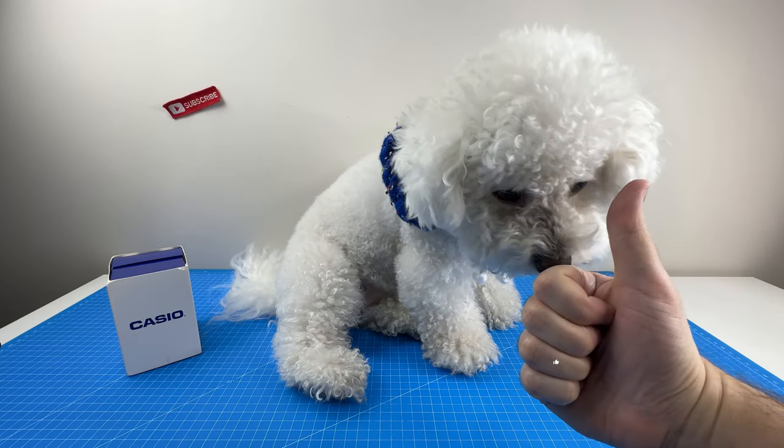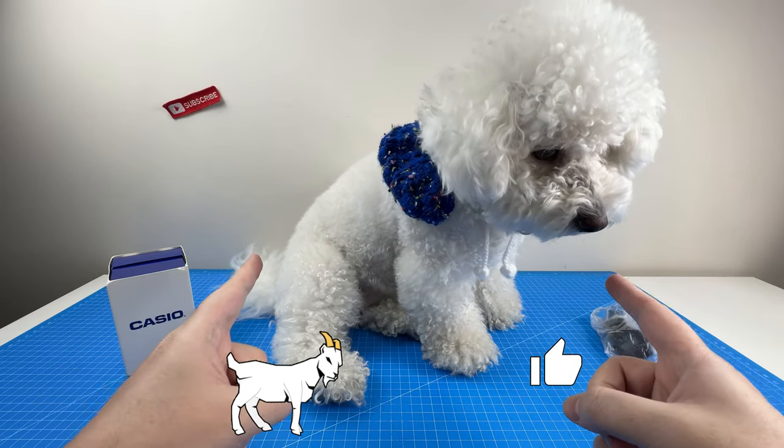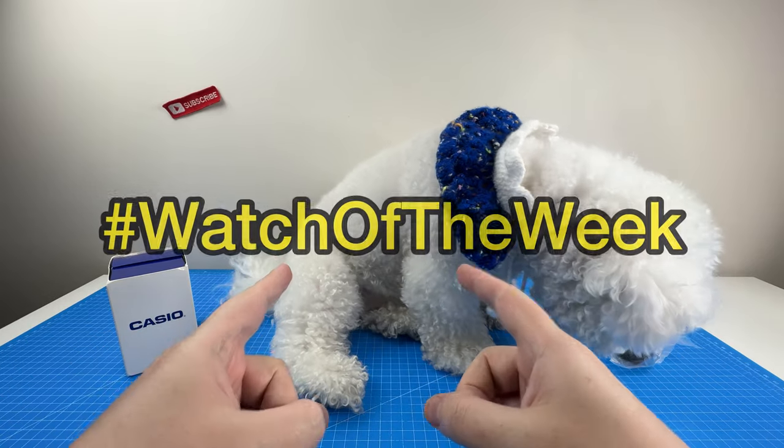Don't forget to hit that like button, and stick around to the end of the video because you're going to get to help decide on the next Casio watch for watch of the week.